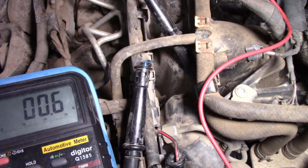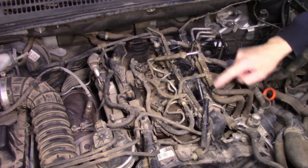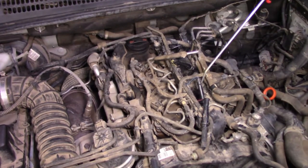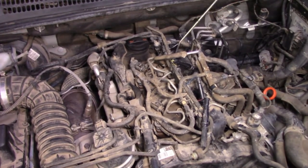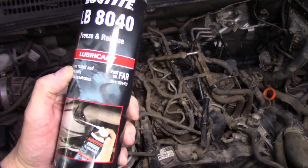They've all done the same amount of distance and time, so I'm going to suggest to the customer they all get replaced. The customer has opted to go ahead and replace all four glow plugs — after all they've all had a hard life. A week has passed since I did my diagnosis and the customer has brought their vehicle back. I did blow out around there with compressed air once before but I'll do it again, and I'm also going to apply just a little bit of freeze and release to help undo those glow plugs without breaking or stripping the threads.